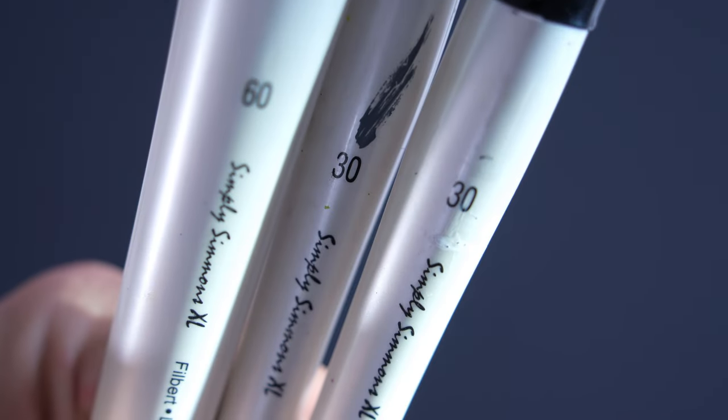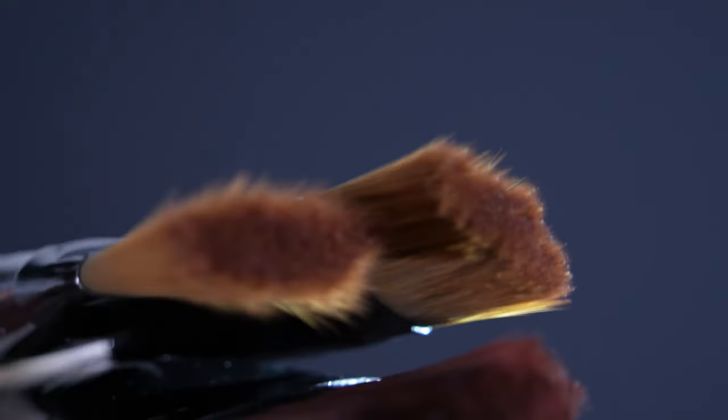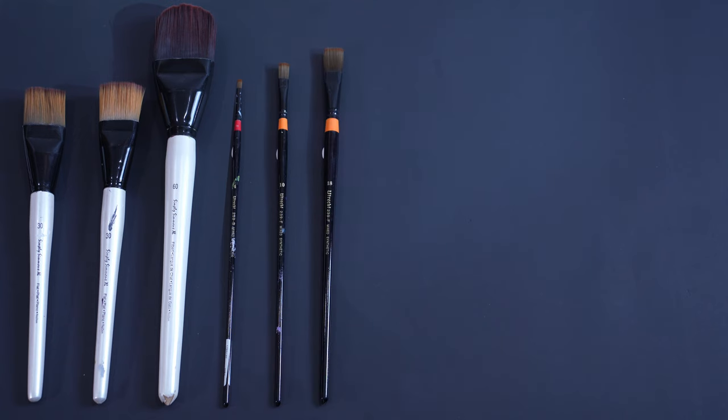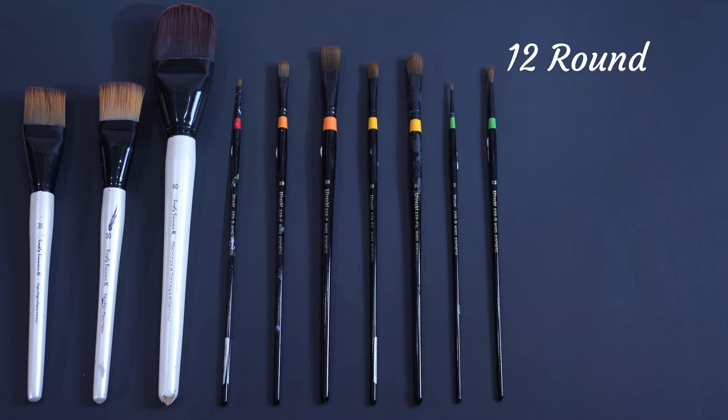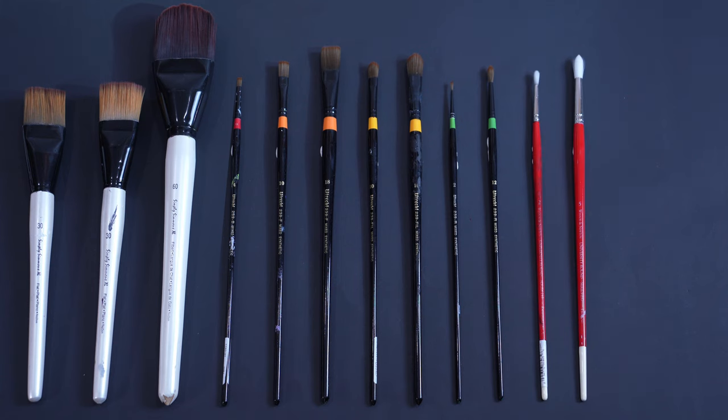We acquired these Simply Simmons No. 30 flats and a No. 60 filbert a few months back because they seemed really unique. Come to find out, they are actually acrylic mural brushes — how fortuitous! We supplemented with Ultrex Mix Synthetics No. 4, 10, and 18 flats, No. 10 and 16 filberts, and No. 2 and 10 rounds, and a couple of Winsor & Newton University No. 2 and 5 rounds. These others weren't bad at all, but the Simply Simmons were simply way better. When I do my next mural, I will definitely add to the Simply Simmons family.